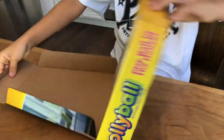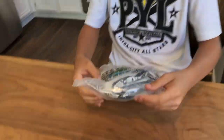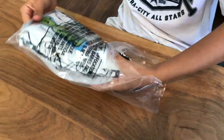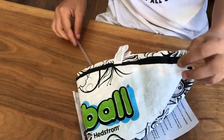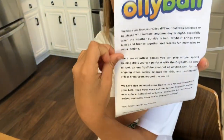So you just open it up, and you get a bag inside. You can leave the box just to the side. So then you can just open it up — it's kind of loud. And then you get all this. You get the Ollie Ball, you get a drinking straw, and you get the instructions.